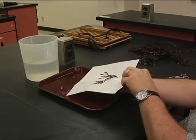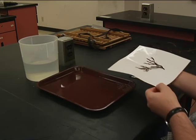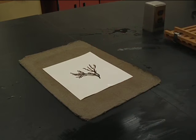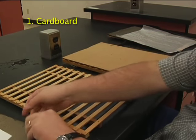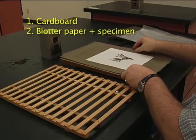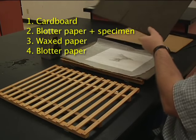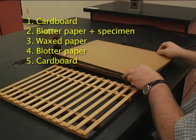Lift the paper from the pan at a shallow angle to keep the algae in place. Place it on a sheet of blotter paper or clean newspaper. Assemble the plant press in the following sequence: lay a sheet of cardboard on the inside face of a frame, lay the blotter paper and mounted specimen, cover with wax paper and another sheet of blotter paper, and finish with another sheet of cardboard.